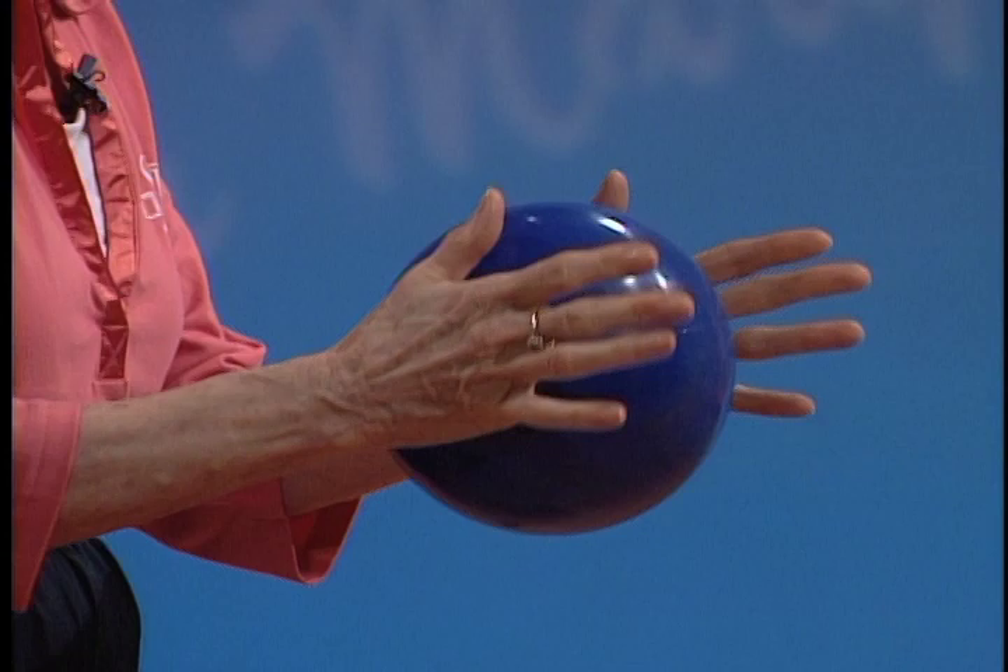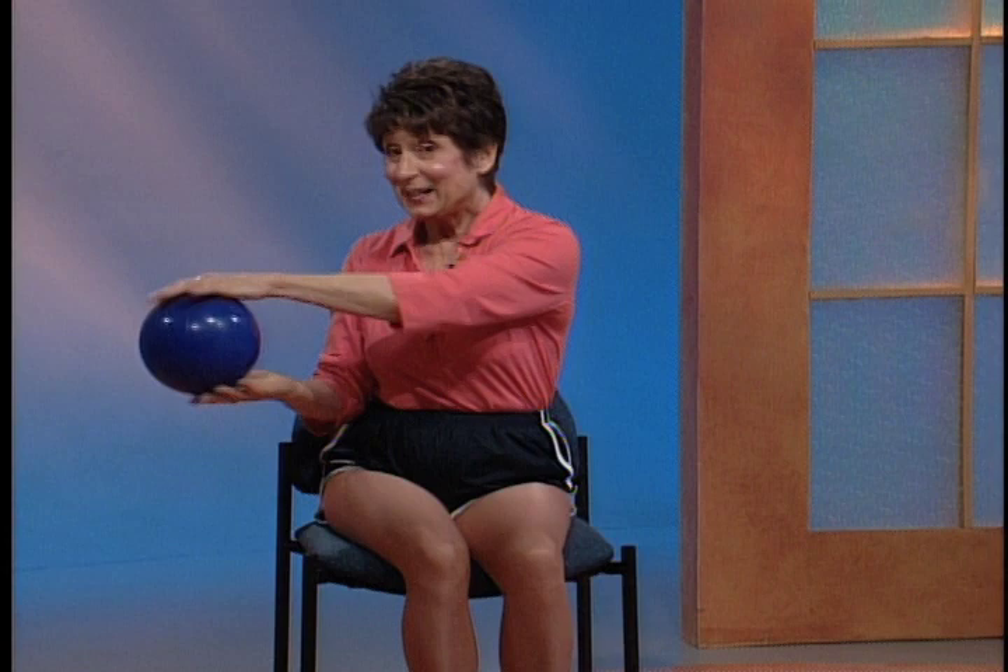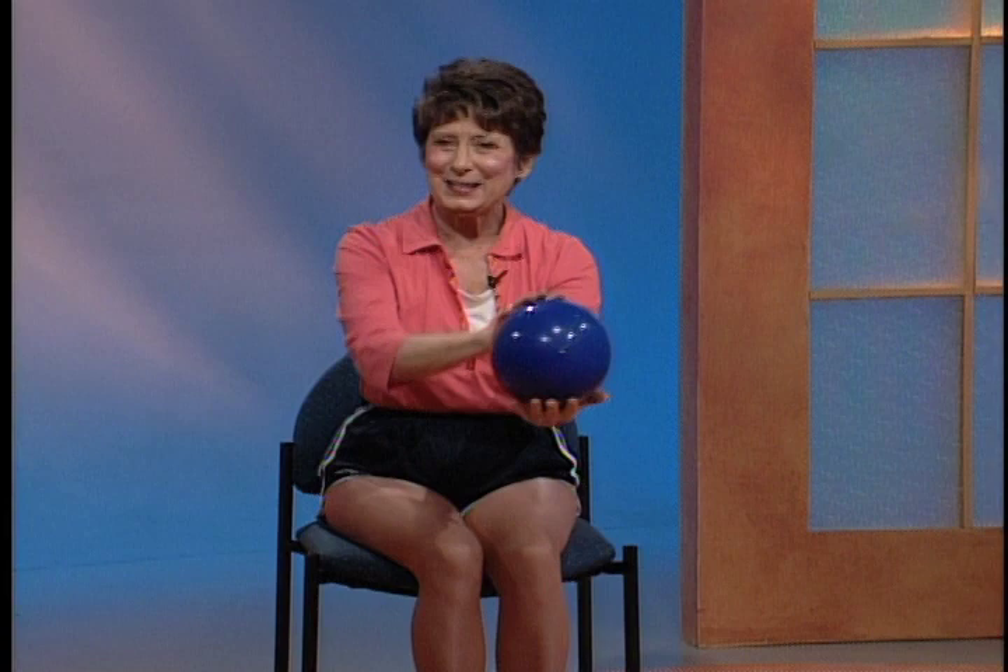Now you're going to move that ball forward and back. Use your shoulders - we've warmed them up pretty well. Now put one hand on top, come back, and flip it over. Let's do it to the other side. Now we're going to put that ball right here under your arm and roll it back and forward. Roll it back - can you feel the shoulder blade? Now roll it back and squeeze it to your body. Squeeze. One more time.